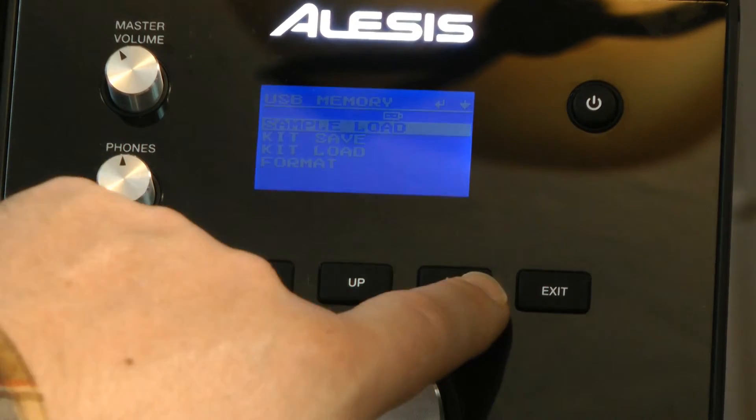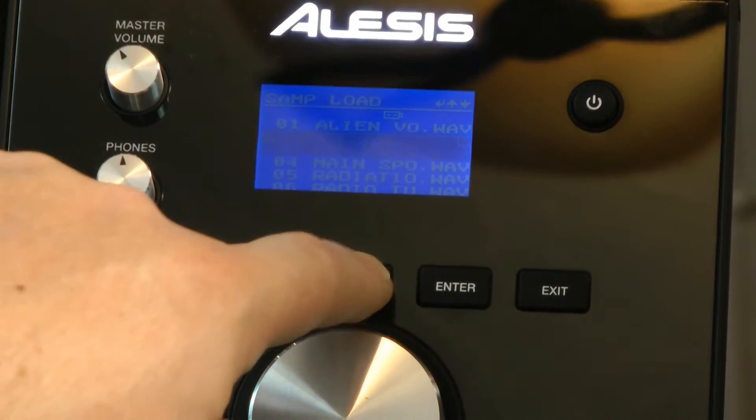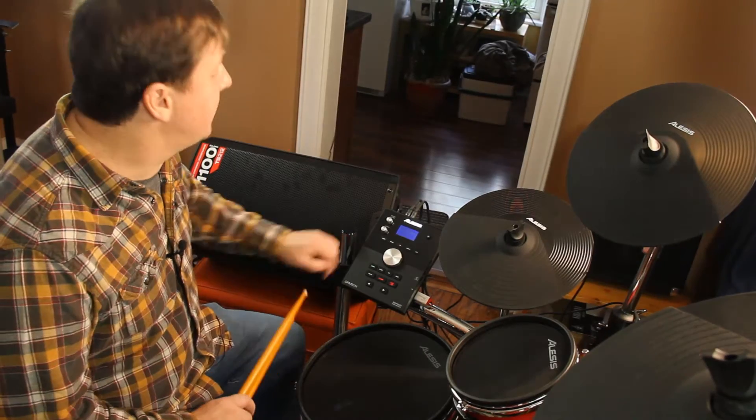Inside of here I can go to sample load and it's going to search the content on that USB drive. I have a few different options and I press my down button to access them. When I find the one that I want, I press enter and it will say load to user voice. It takes a moment or two.